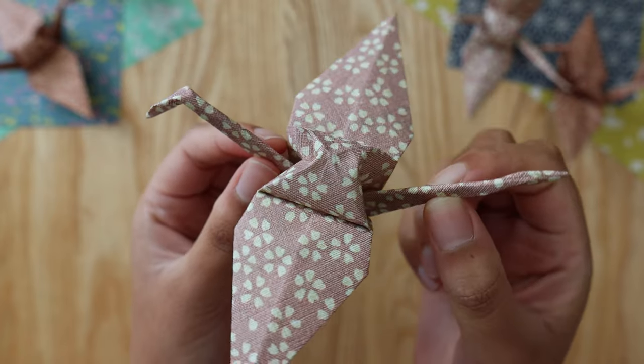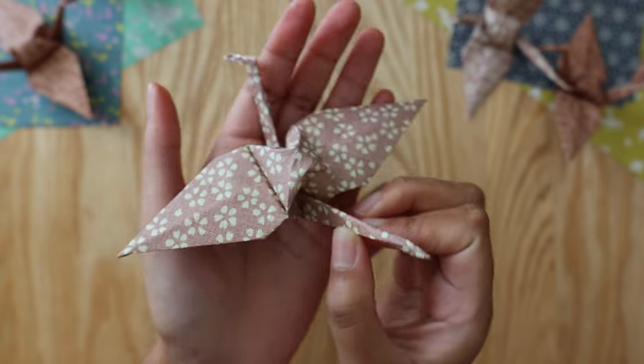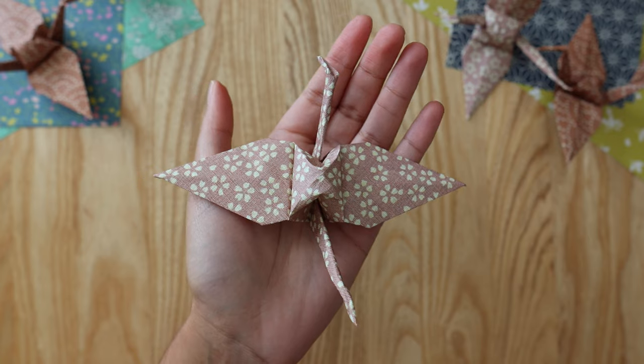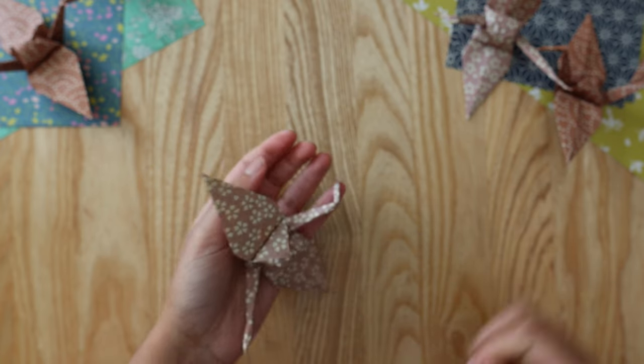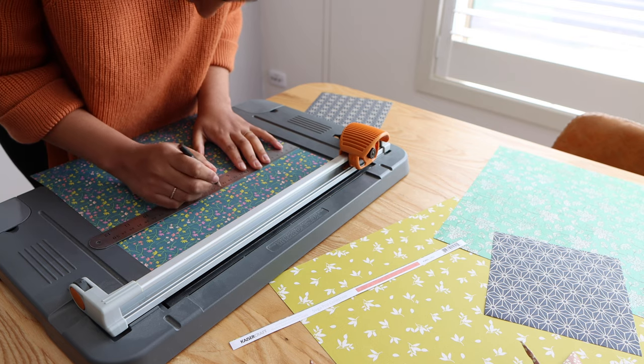And there you have it — you have yourself a folded paper crane. I'm going to go ahead and repeat that for the next 23 squares, so I'll have 24 paper cranes in total. I'm all set to go for next week's video.